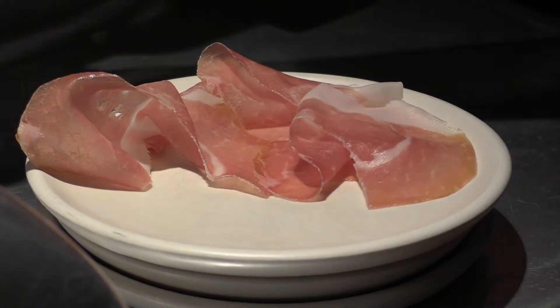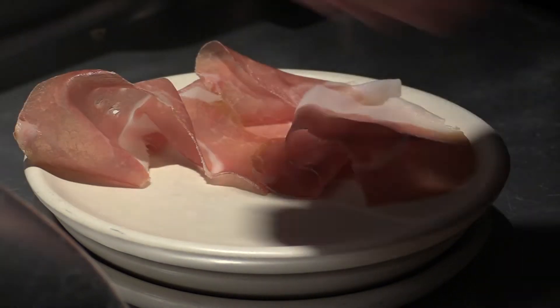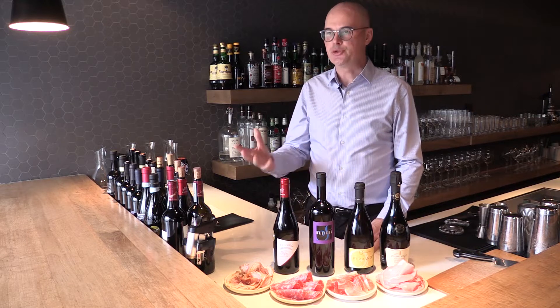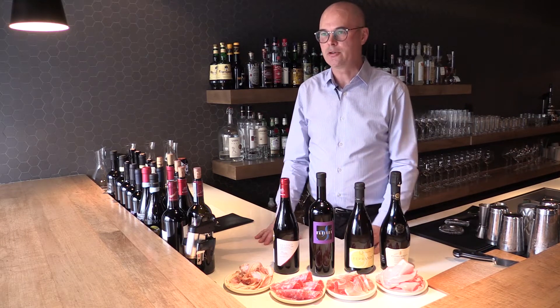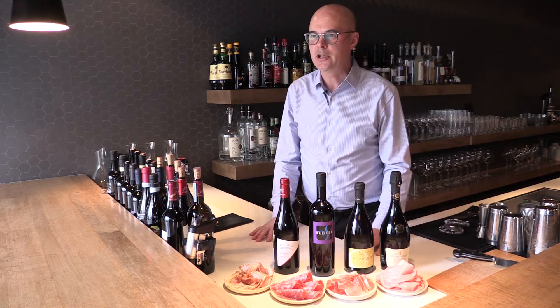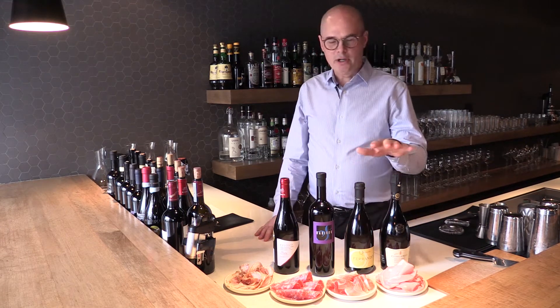With the cured meats, the adage is always that you should drink what grows together — you should consume together. The food and drink from a certain region tend to go together, so a lot of the cured meats have origins within Emilia-Romagna or the north.